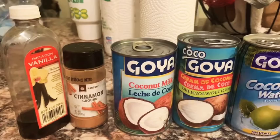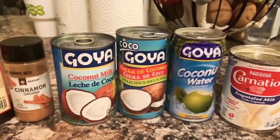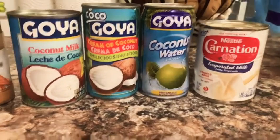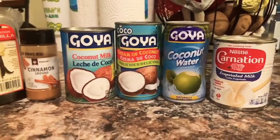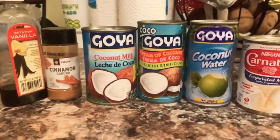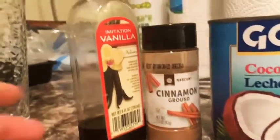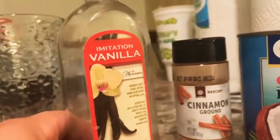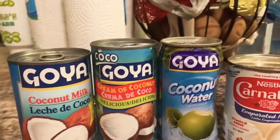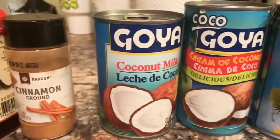Today we are making Puerto Rican coconut limbes. Limbes are basically coconut icies — say it with me: coconut icies. Don't worry about the brands or looks of anything, they all basically do the same thing.